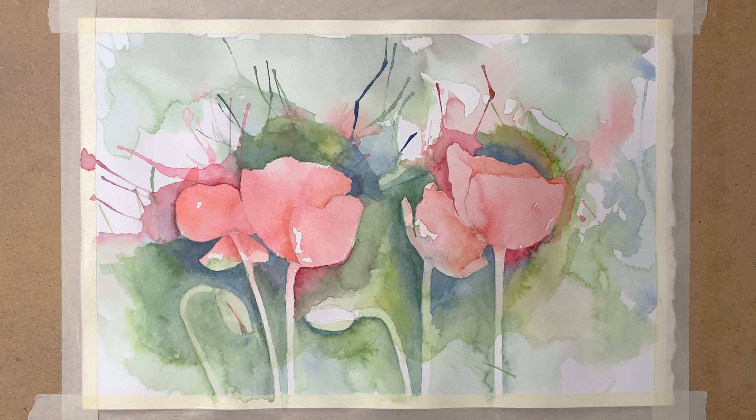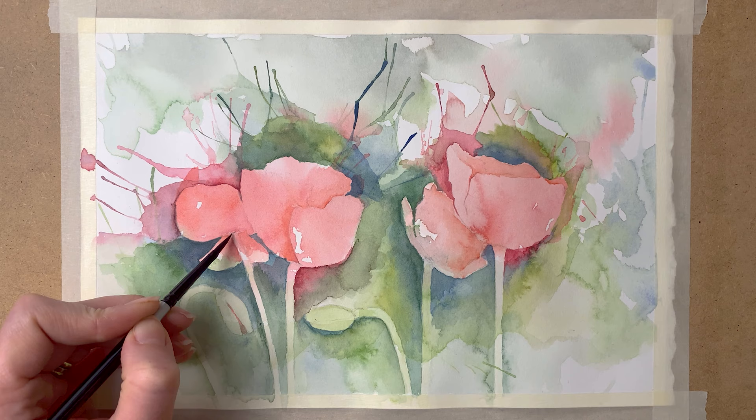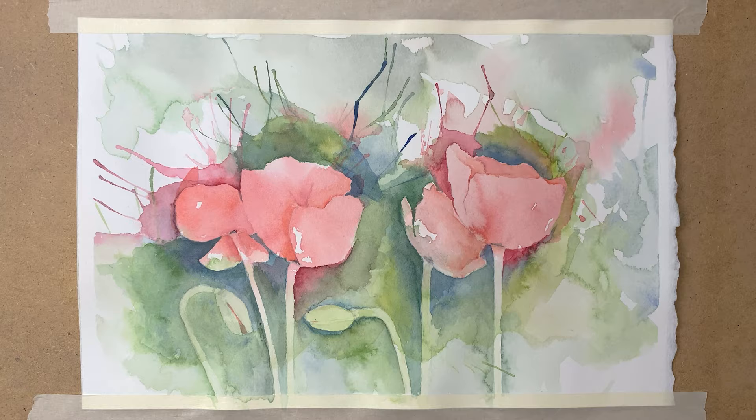And I let the paint dry in between each layer — I wait until the paper is completely dry before I add another layer, and I do this to prevent the paint from running out. So here I'm adding some more color to the inside of the flowers to define the petals some more, and then I'm ready to take off the tape.